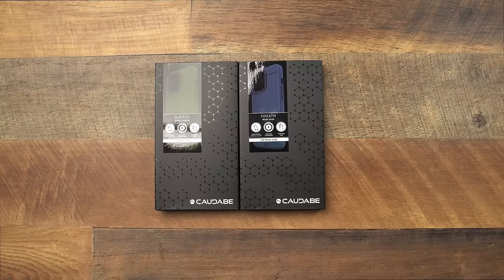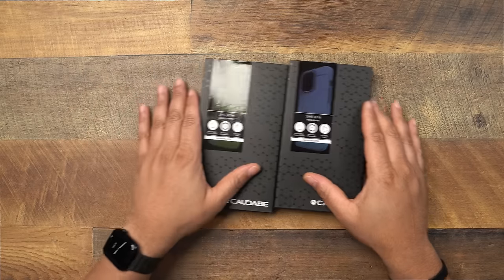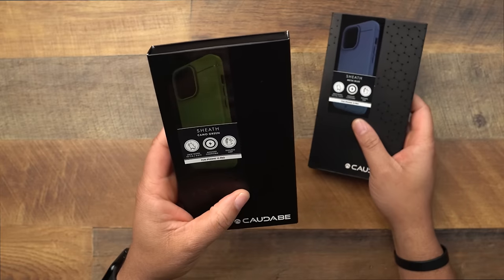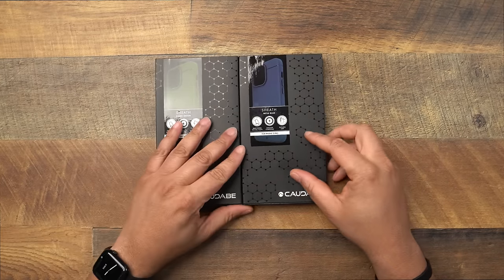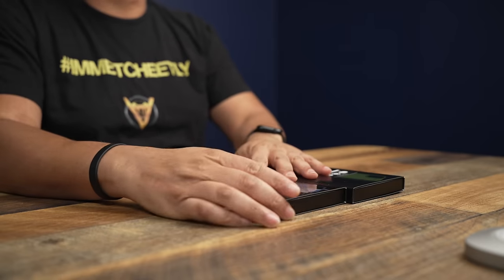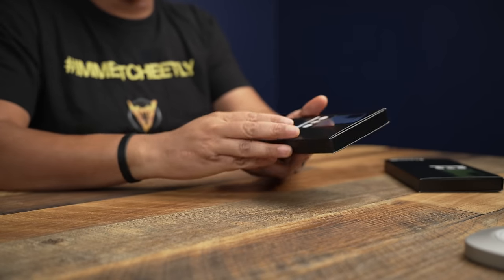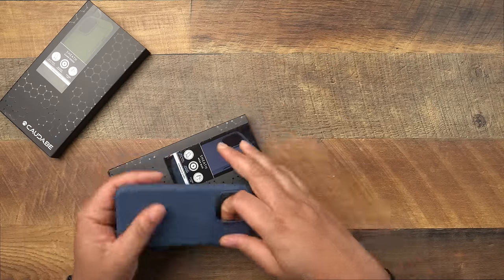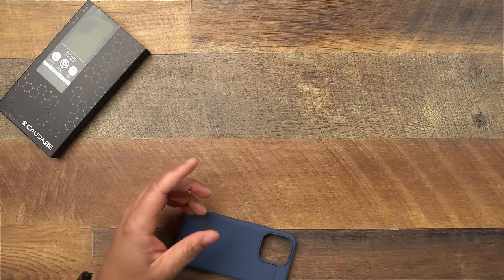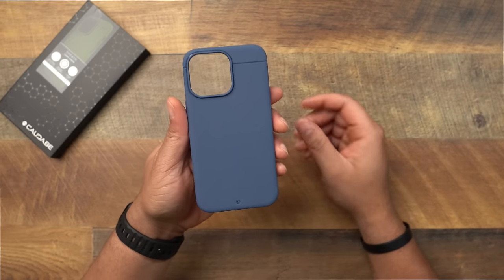They did come out with two brand new colors. The light is kind of washing it out here, but you can see this one is going to be called Camo Green and this one is called Mesa Blue. This video is basically just showing you the colors and slapping it on my graphite iPhone 13 Pro so you can check them out. Let's check out the Mesa Blue first because I know a lot of you would have questions about what this blue actually looks like — and here it is.